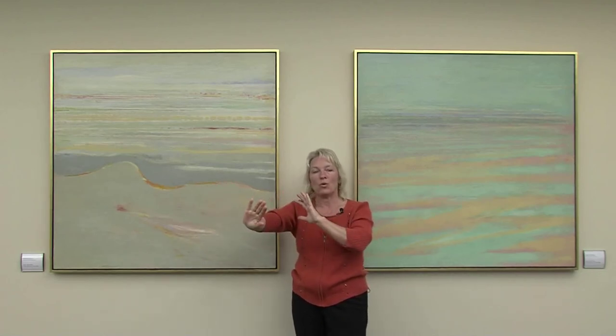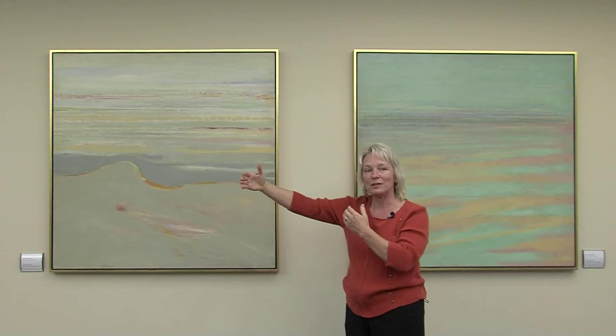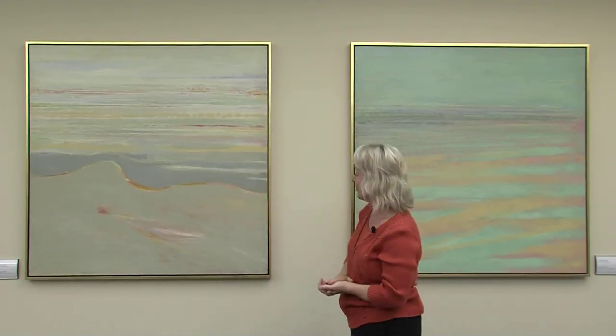Jackson Pollock had a lot of surface lines, and my father took that idea and wanted to make them more deep space. So that's what a lot of his paintings were about — getting people to be able to see farther in or farther out, depending on how you interpret that.